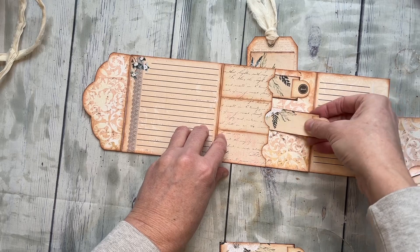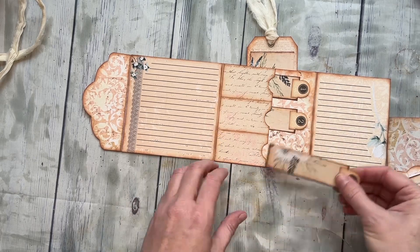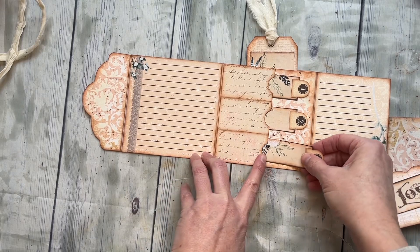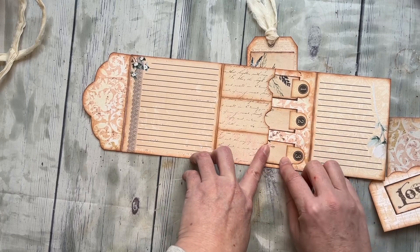I left some room for journaling. If you don't want, you can just cover those up and do something else, but I like to leave journaling space in my journals of all things.